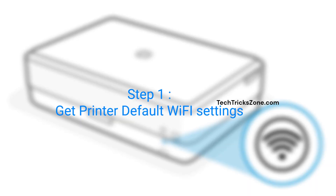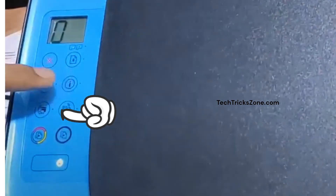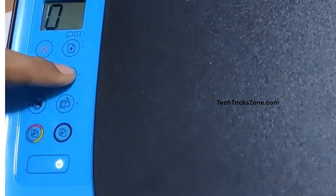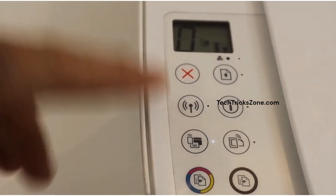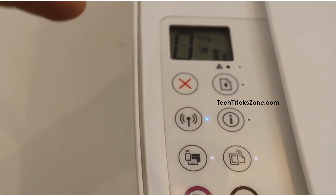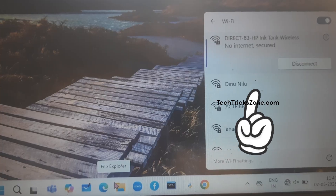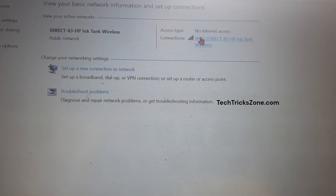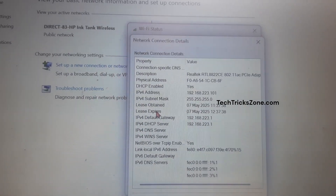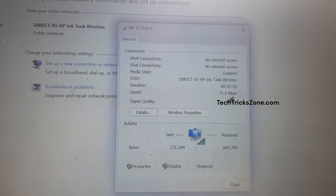Step 1: Print Wi-Fi Settings. To connect to the printer's default Wi-Fi, first get the default Wi-Fi settings. Press the Wi-Fi Direct icon plus the I button together for 3 seconds. The printer will print network settings information where you can find the default Wi-Fi password. Now press the Wi-Fi button to enable Wi-Fi. Go to your mobile or laptop Wi-Fi and check for the HP Wi-Fi Direct SSID name. Use the Wi-Fi security key printed on the network information to connect. To confirm the printer IP address, go to network settings and check the network connection details.